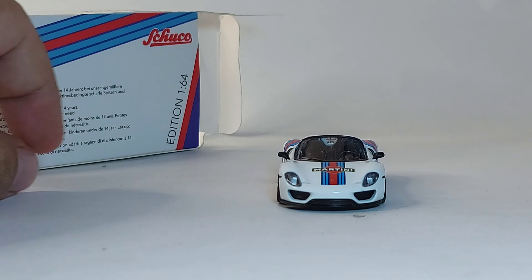I did not expect this model to be this nice. I like the idea that the car can roll, and the paint job is okay — yeah, the Martini livery looks good.